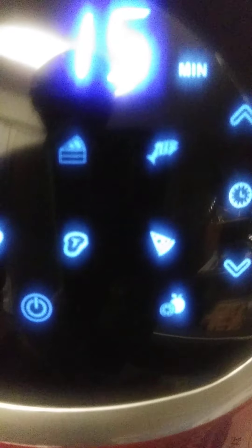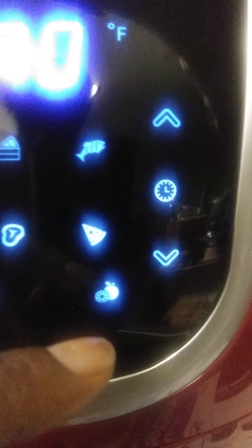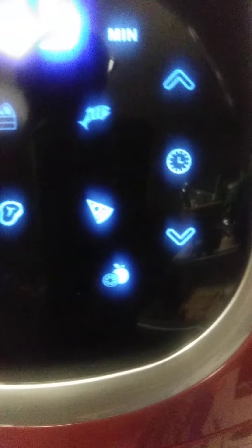This looks like some little lamb chops or pork chops. Is this dessert? It's not a cake but you can make cake. I think this is an orange — I don't know what that one is. And this is a pizza. That's fish. And this over here is the timer.